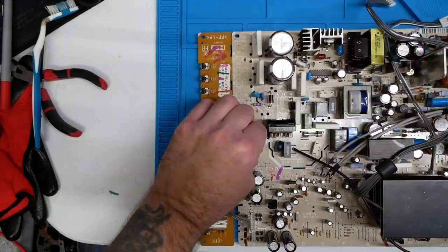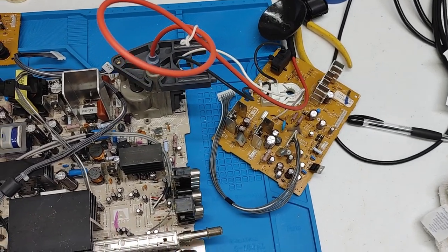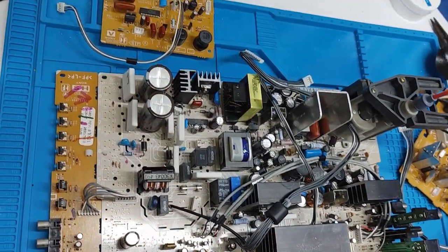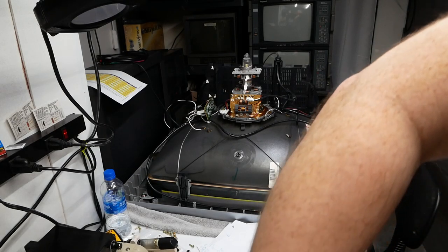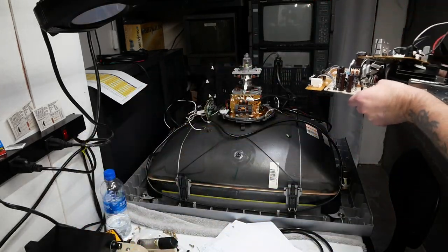Here we are — all capacitors replaced, popping in that front panel board. There's a look at all the boards completed. Putting these caps in and soldering them went a lot quicker than removing them.